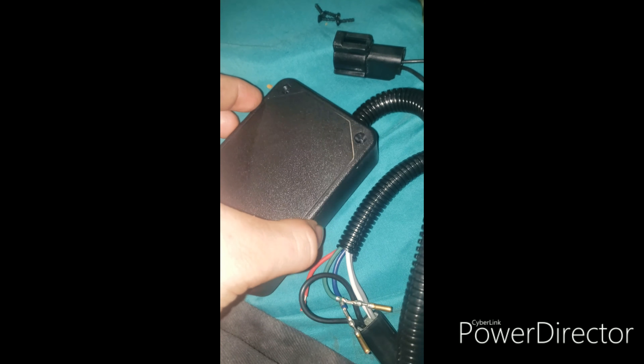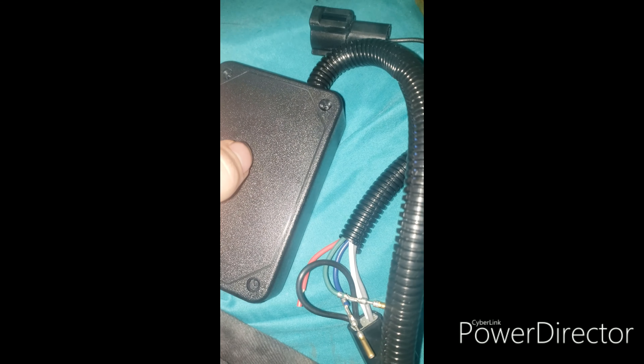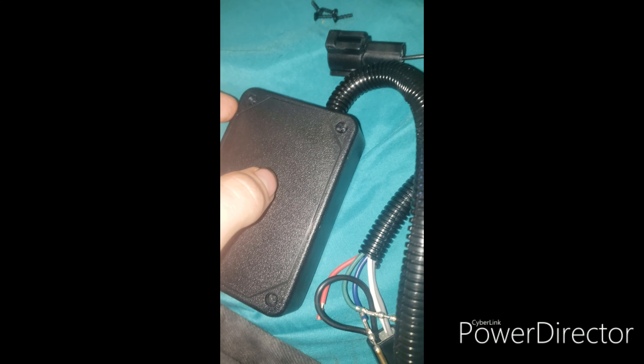I just need it to correct my speedometer because for my ECU tuning it's not working that well. But that's all for this video — like and subscribe for more Mustang content.